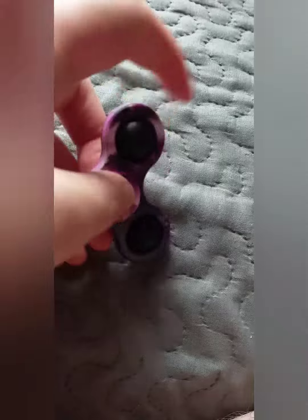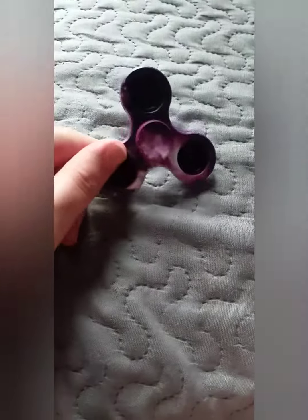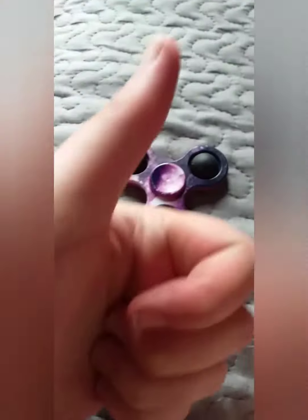Wow, that's a pretty good fidget toy. Thank you for watching. Please subscribe. Bye. Please like.